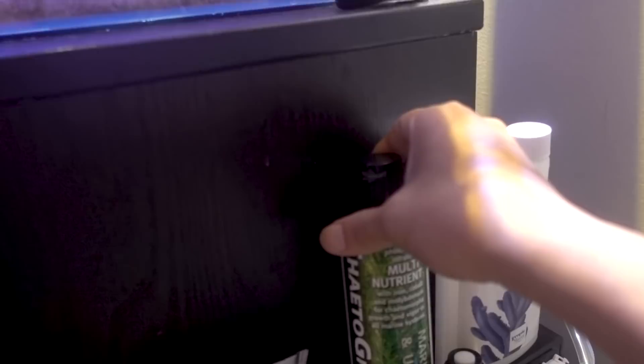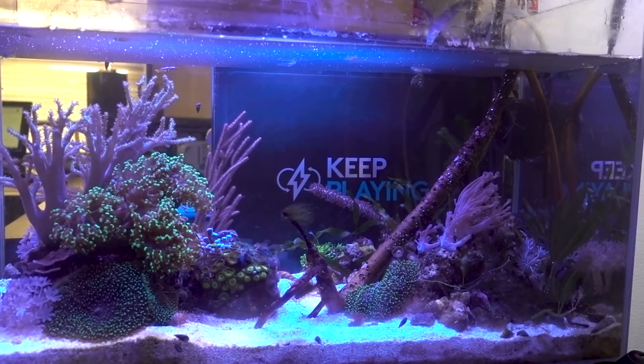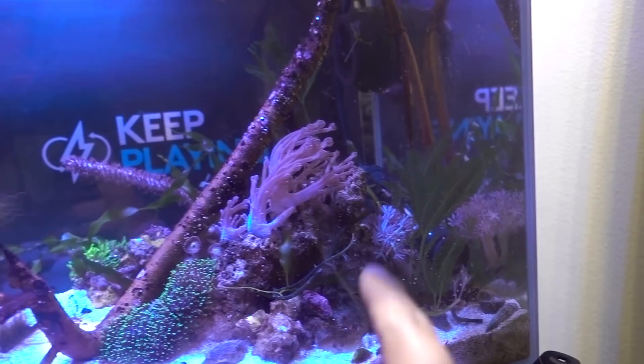I obviously don't have a lot of macro-algae in this tank, so I can't really comment on how good this product is. However, I am in a macro-algae group and it seems like other people give a head nod to this product, so I figured why not, let's try it out - just to make sure this system has enough nutrients for algae growth. Thankfully not those micro-algae, but the macro-algae seems to be doing well. I think it's getting there.